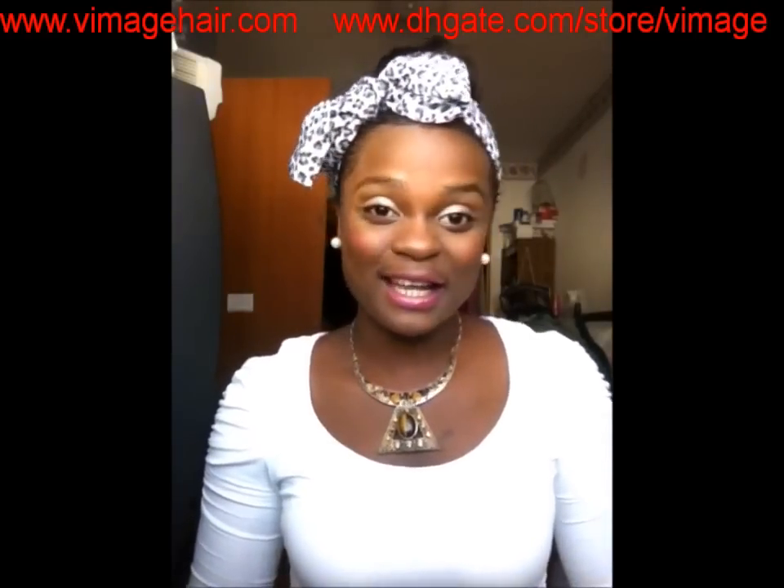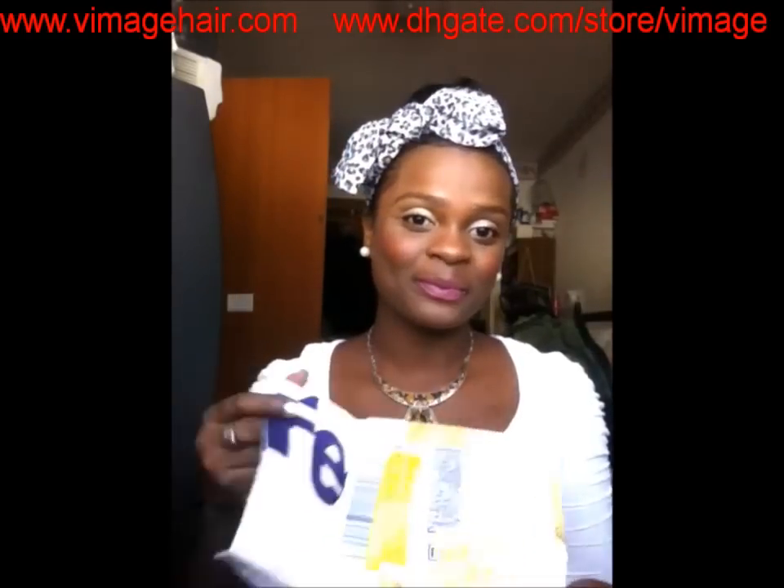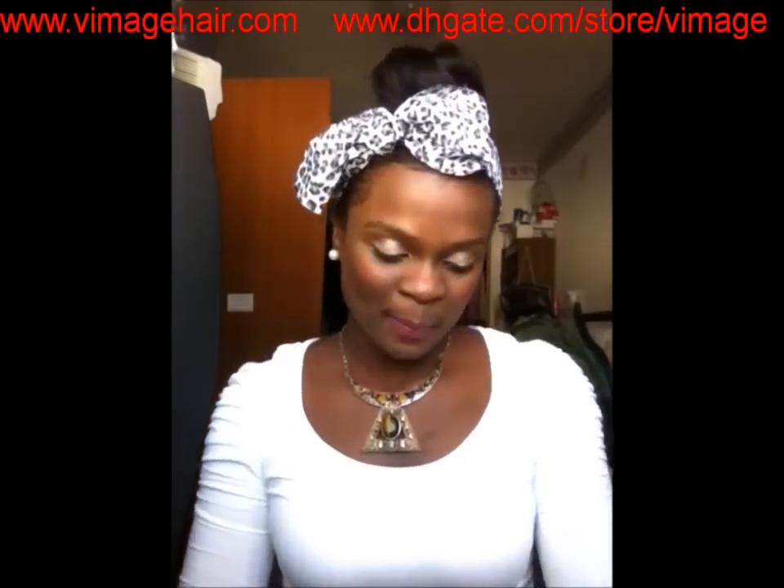Hi guys, this is Vinci. I'm going to be doing a quick initial look video on some virgin Brazilian natural straight hair. Vimage Hair Ink sent me two bundles of virgin Brazilian natural straight hair to review in 18 inch and 20 inch. This hair is more on the natural wavy side to me than natural straight, but if you are going to order this hair, you need to say virgin Brazilian natural straight.